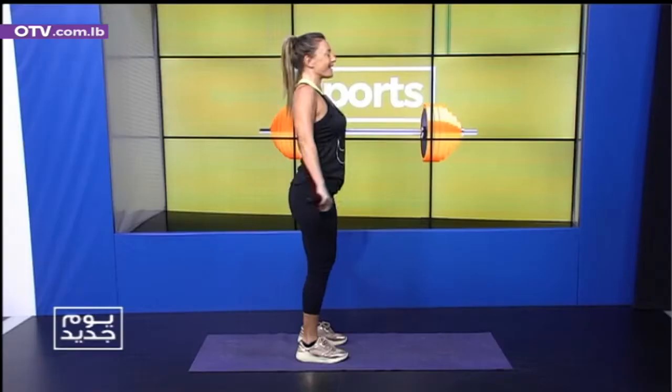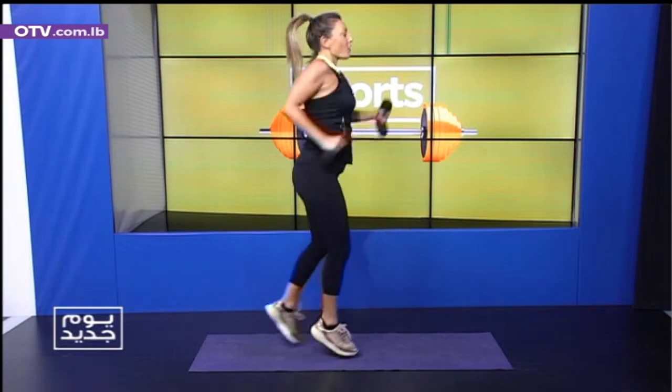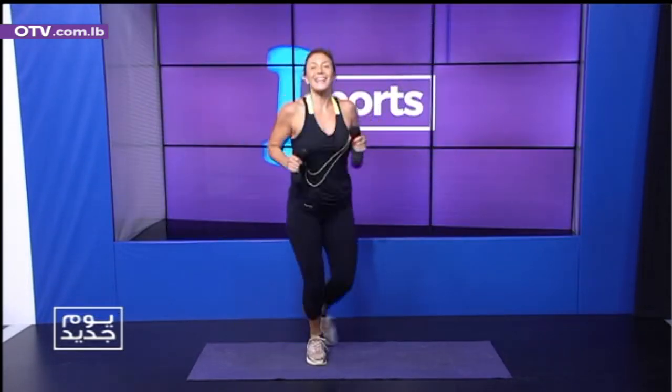Walk it. One, two, three, four, five. Fourth set. One, two, three, four, five. Walk. One, two, three, four. Okay.